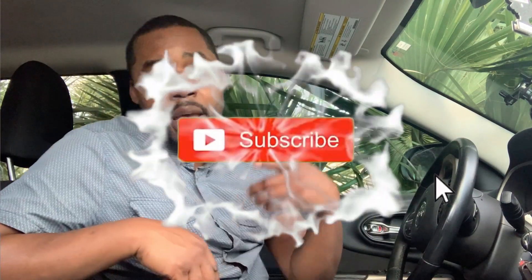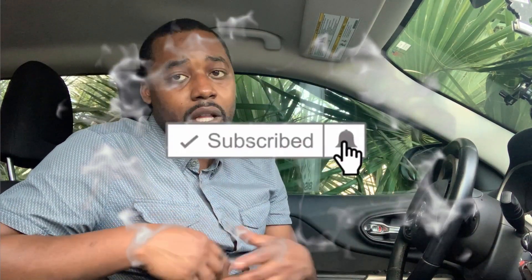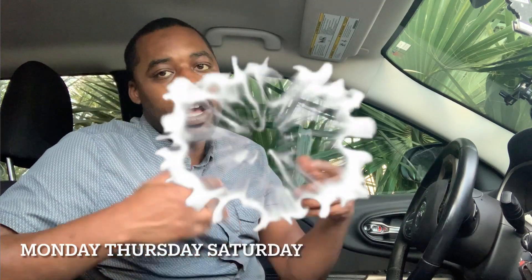I appreciate y'all coming to watch me. Make sure you hit that like and subscribe button. I'm only 30 Saturday so hope to see y'all there man. Y'all have a good day. God bless and peace.